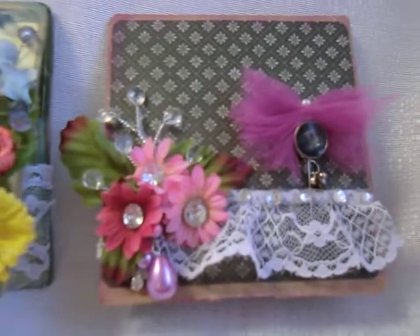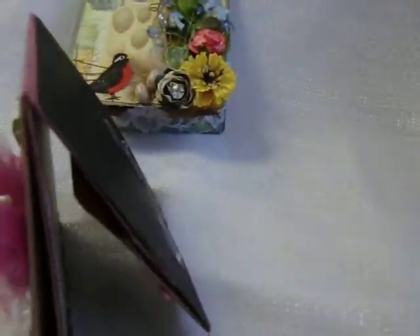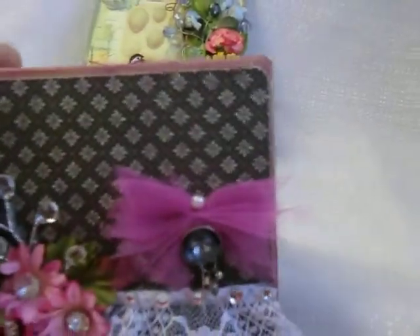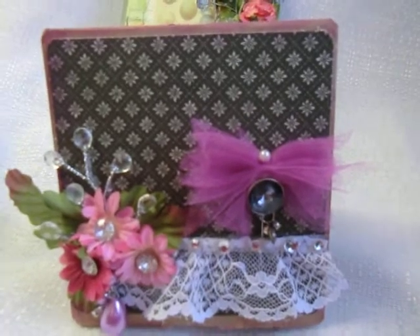I'm gonna give you guys a little look as to how this little card looks inside. These little cards can stand by themselves — like this. All I did was get a basic regular paper bag from the supermarket.